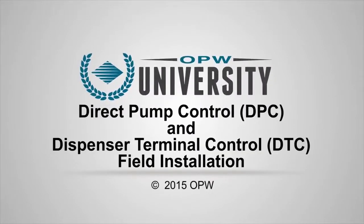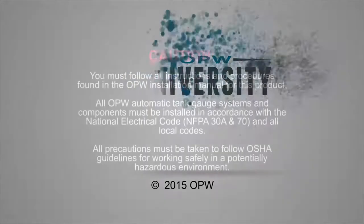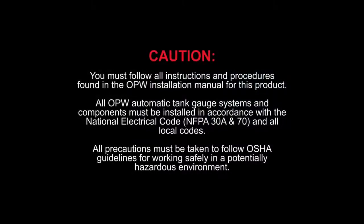DPC and DTC Field Installation. You must follow all instructions and procedures found in the OPW Installation Manual for this product. All OPW automatic tank gauge systems and components must be installed in accordance with the National Electric Code, NFPA 30 and 70, and all local codes.